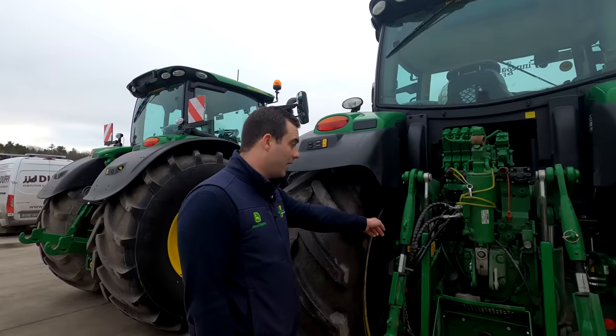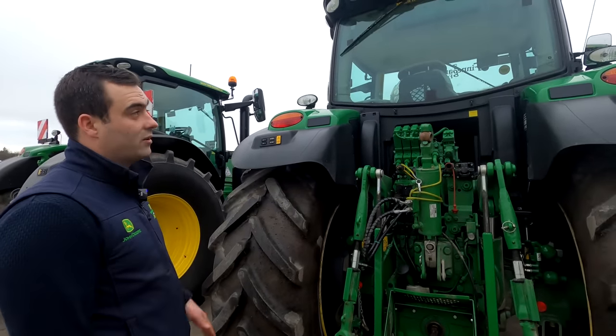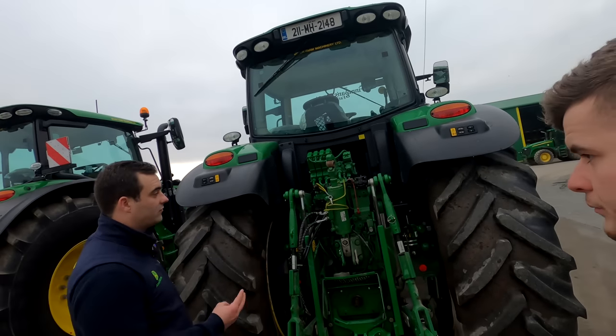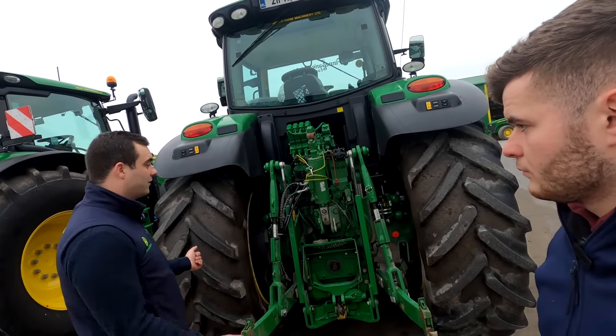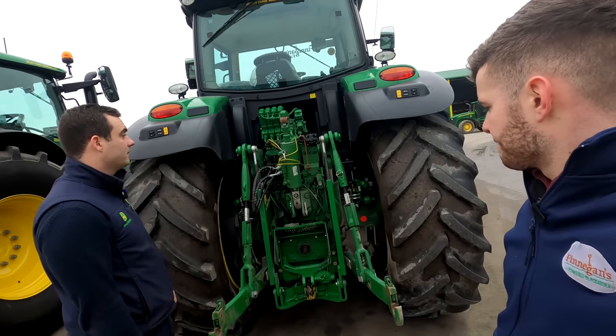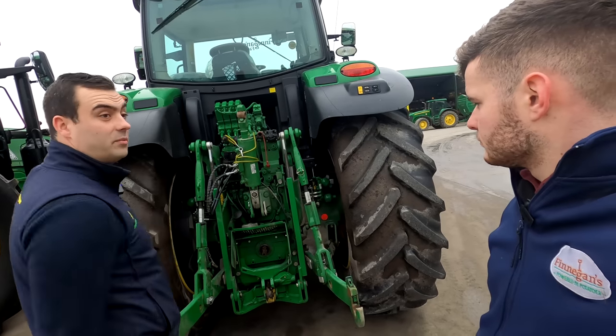We have hydropneumatic cab suspension — it's been in ours since the start. You can actually change the sensitivity of the cab suspension inside the screen; you have three options. Some people want a more wobbly cab and the heavier lads want stiffer cabs — you can mix and match it whatever way you want. Air brakes are standard. Isobus — fairly straightforward at the back end of the tractor.